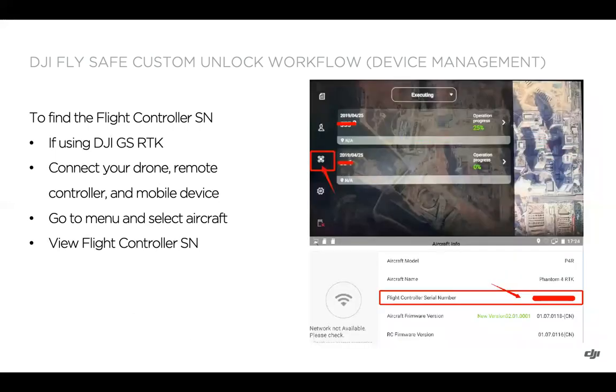To find the flight controller serial number with Ground Station RTK and the Phantom 4 RTK, connect the drone, RC, and mobile device if applicable. Go to the menu, select the aircraft, and then view the flight controller serial number.